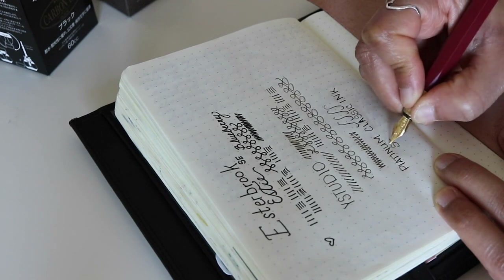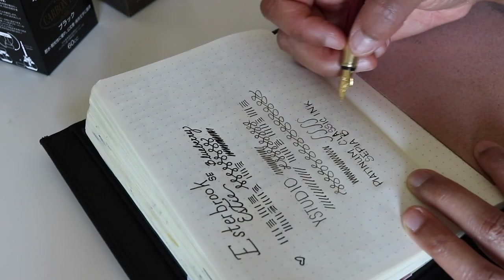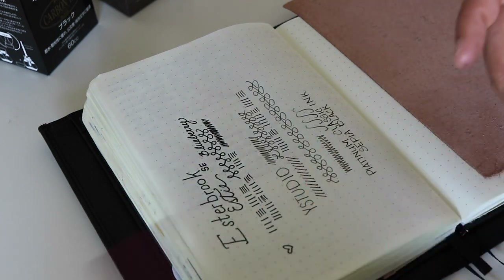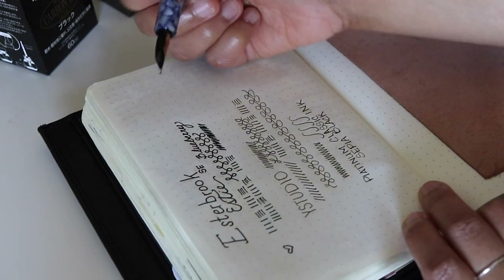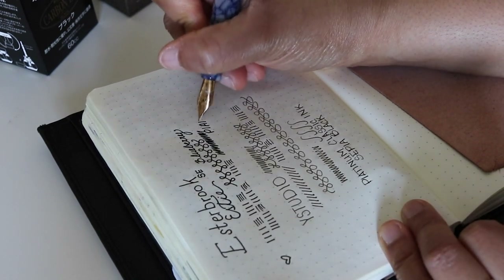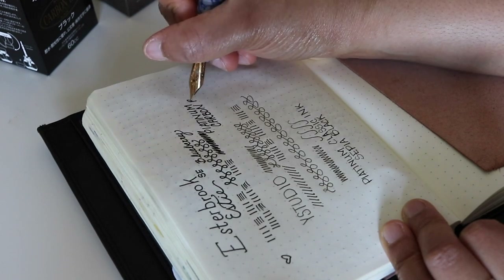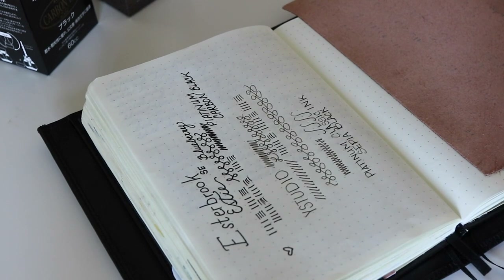The ink in the Y Studio is Platinum Classic in Sepia Black — on camera it's coming through fairly accurately, kind of a not-so-pretty brown with a hint of green. And in the Esterbrook I have Platinum Carbon Black ink, which is of course my favorite.